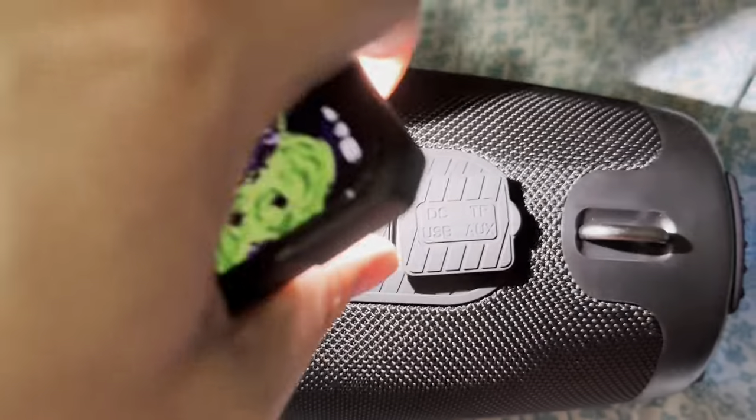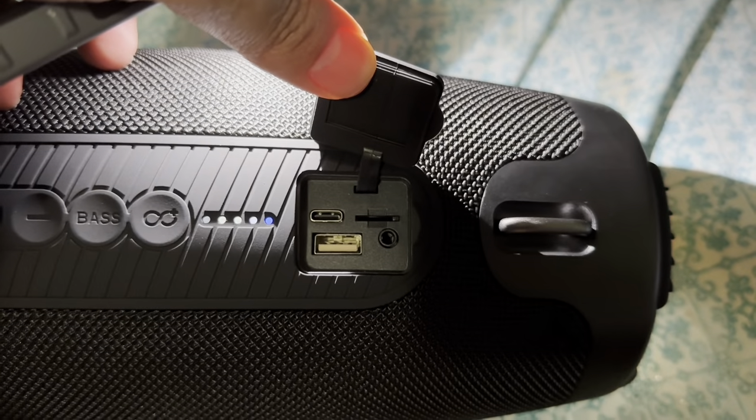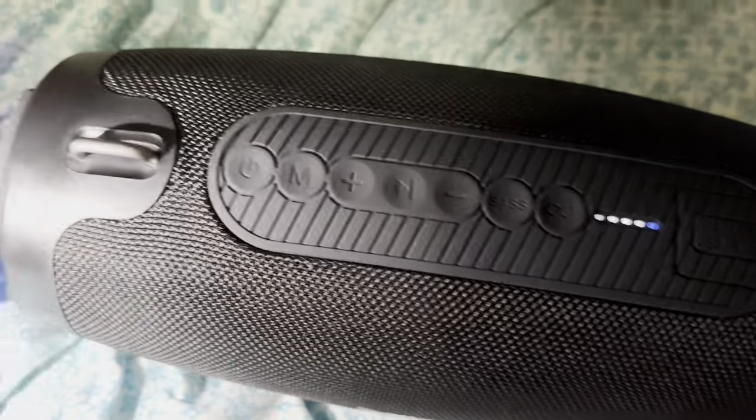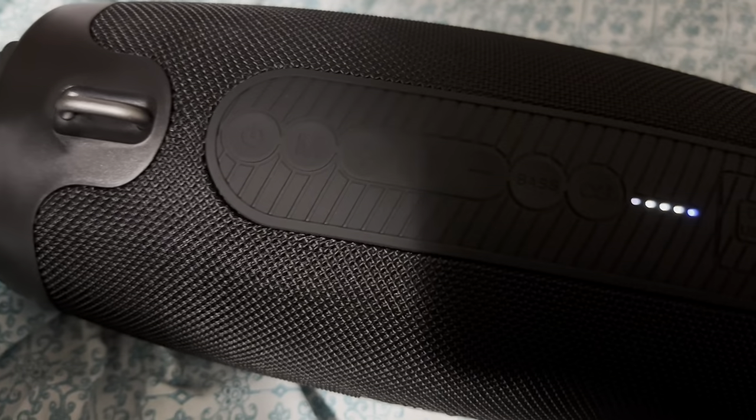It has a memory card slot, and it does support reverse wireless charging. It's powered by USB — USB Type-C — so you can charge it that way. That's good.